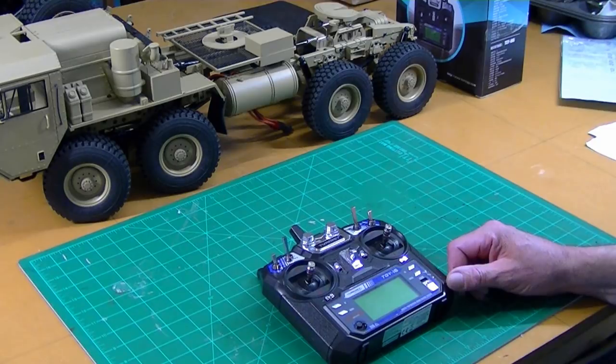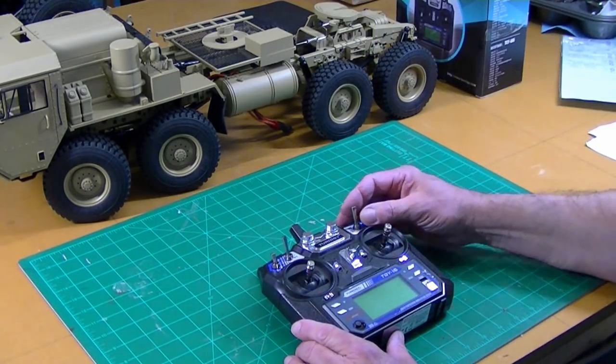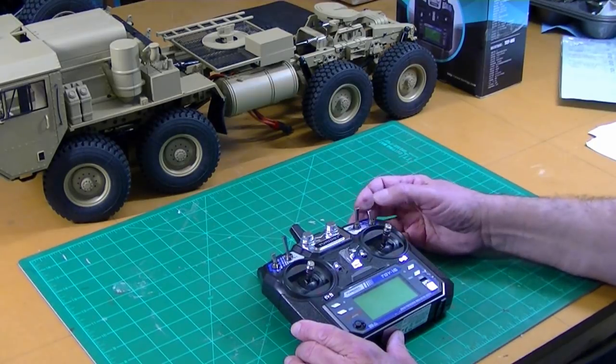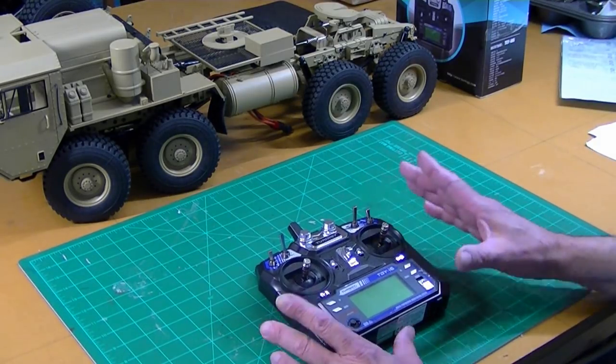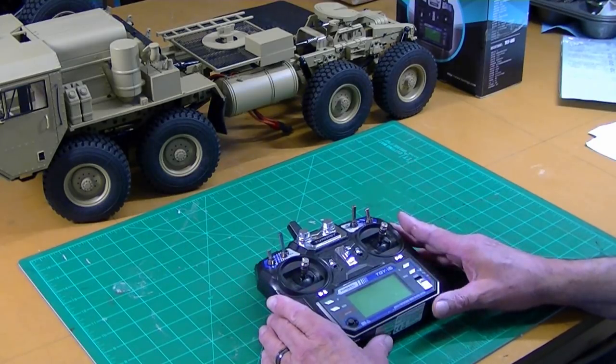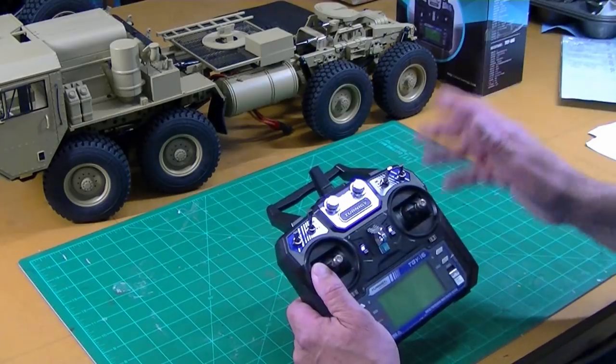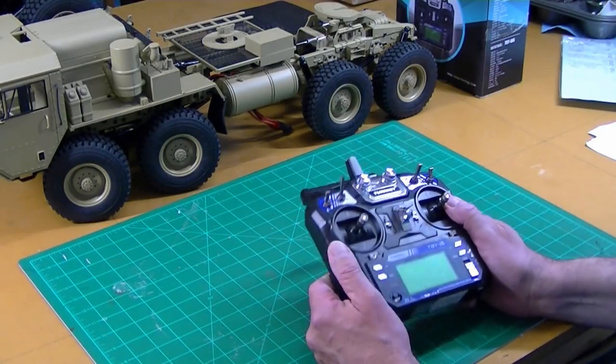I'll be able to assign my transmission shifting, maybe a winch in and out, maybe lights on and off. I don't know exactly what I'm going to assign yet. So I'm going to install this radio, and that's going to be the focus of this first video — just putting this radio in the truck.